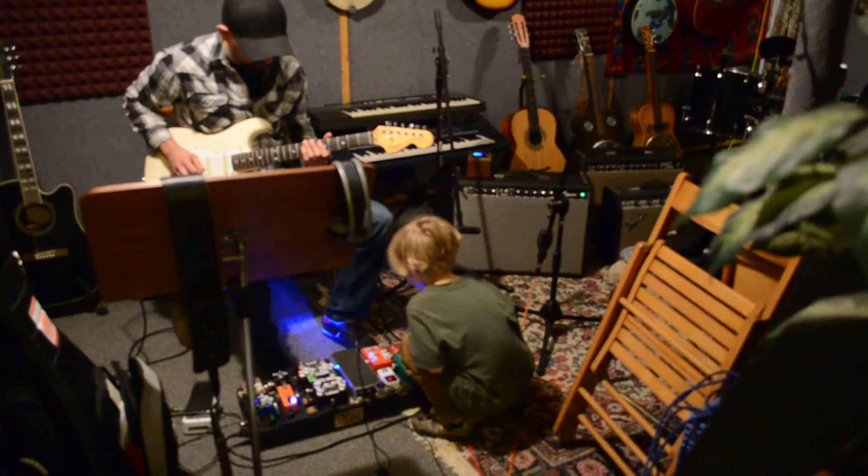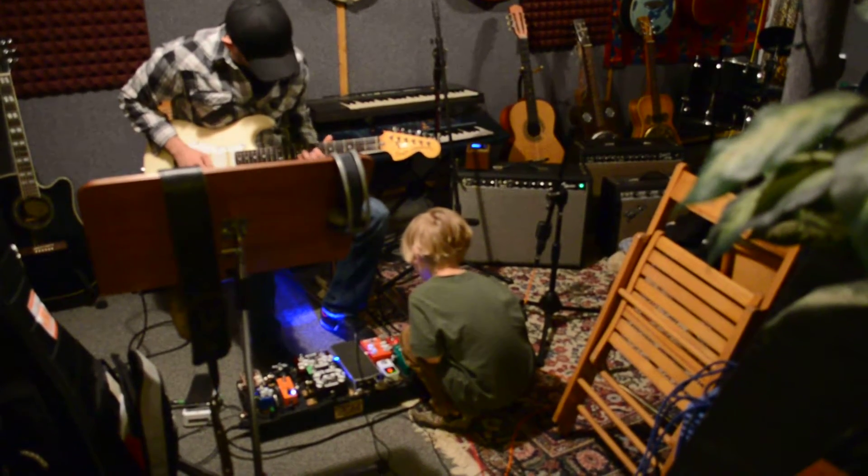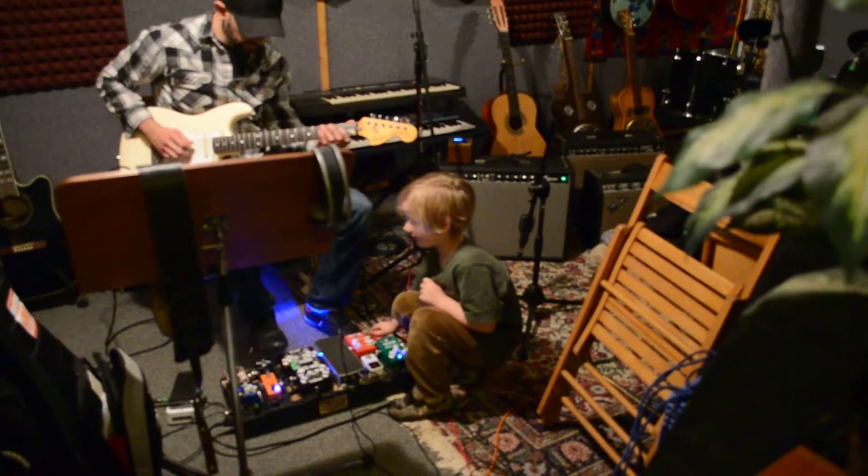So you get that kind of sound, but this is a good, you know, like — and here's some overdrive, you get dirty.